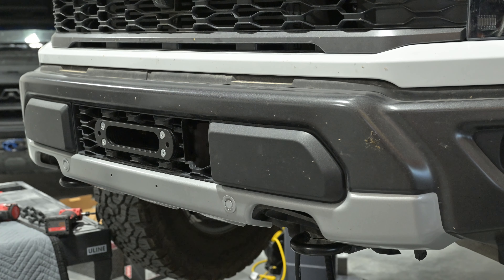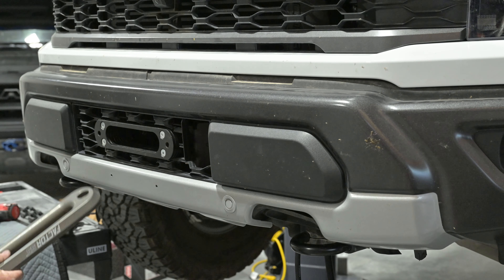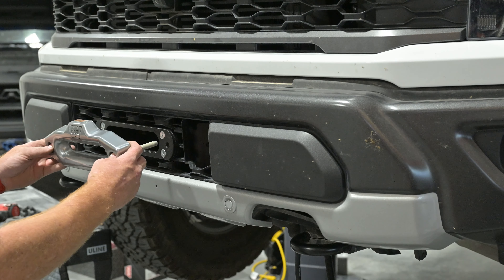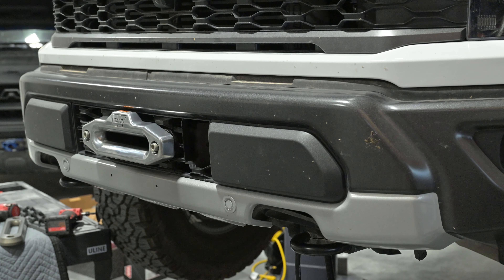Now we can put the fairlead on. The one that comes with the Zeon is pretty beefy — a nice fairlead. Or you can do the Factor 55 that's got the hard coat anodizing on it. This customer just wanted the factory original Warn one, so I'll get that tightened up.